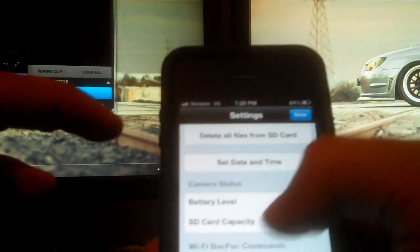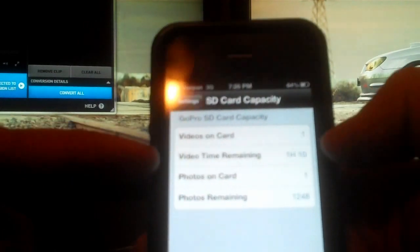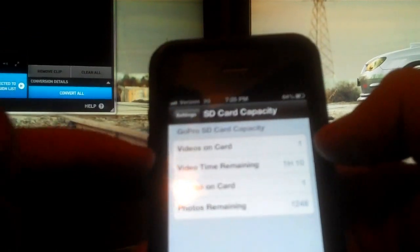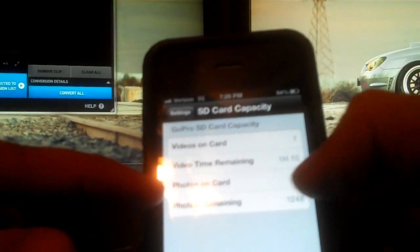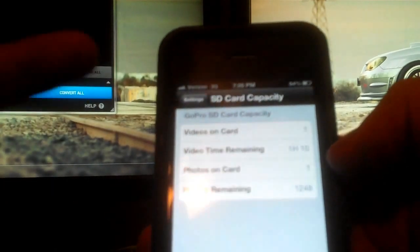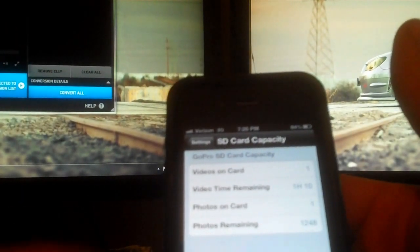There's also an SD card capacity readout. Right now I have one video on the card, with one hour and ten minutes of recording time remaining. I have one photo on the card, meaning 1,248 pictures are still available. Depending on your card size, these numbers will vary.